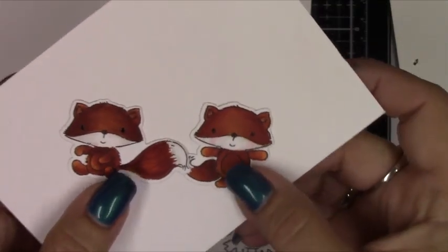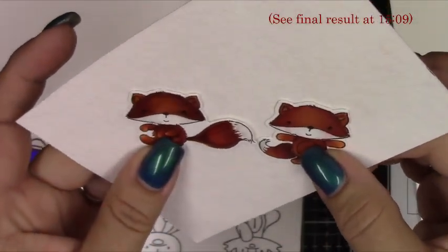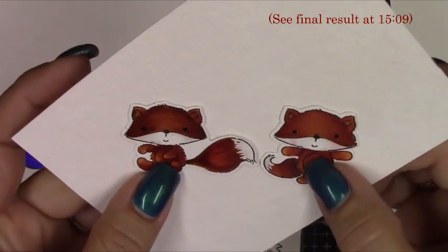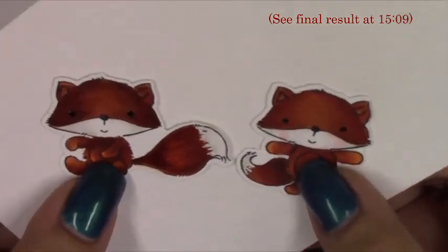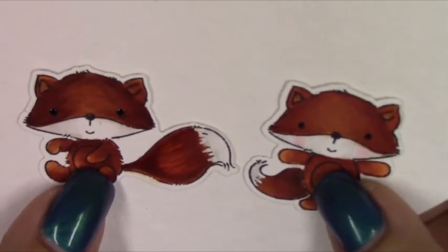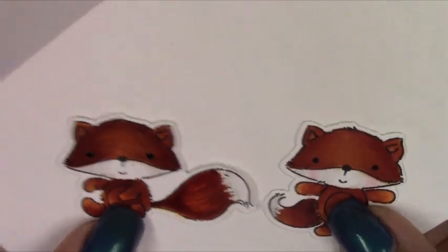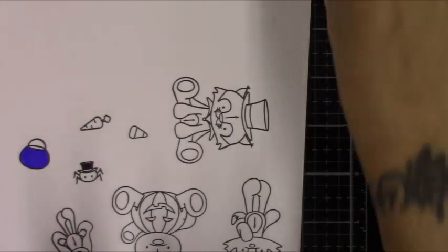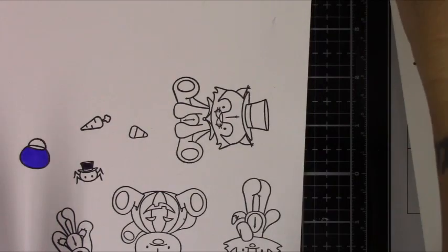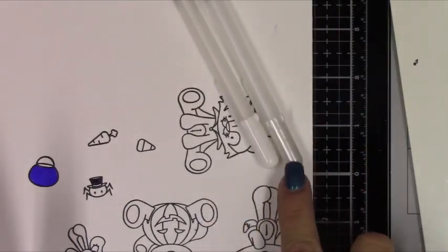Just looking at it, I would definitely say that the Glaze pen gives you more dimension and shine. I'm sorry the white didn't work out — that was more about just a clear on the white pens as far as comparing the two.